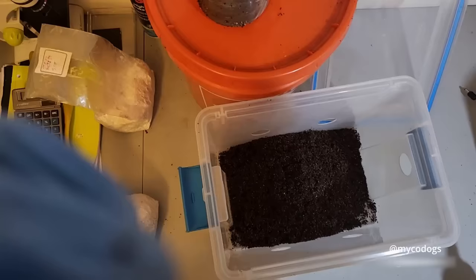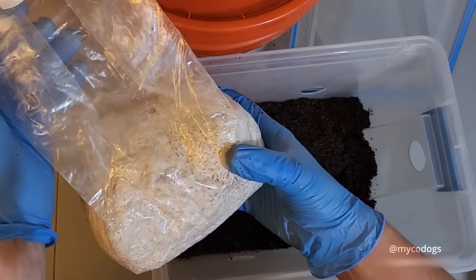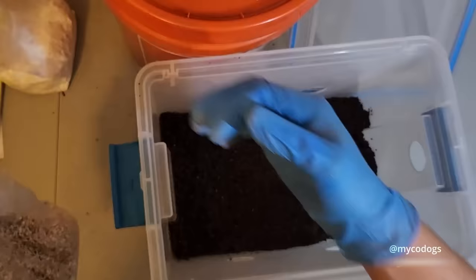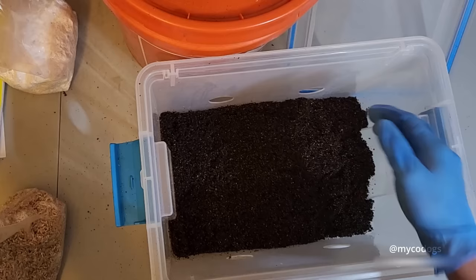Inside the tub, just level it out a little bit. Then grab your spawn and break it up. Now in my older video I talked about adding water to rehydrate the grains. After experimenting with that more, I found it's not really necessary — I didn't notice a difference. So I've stopped doing that since.